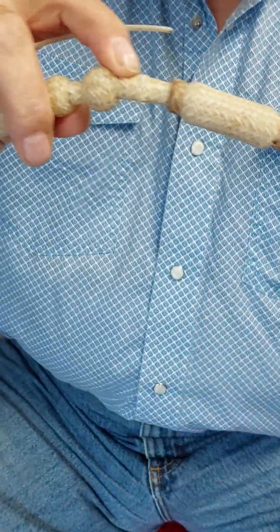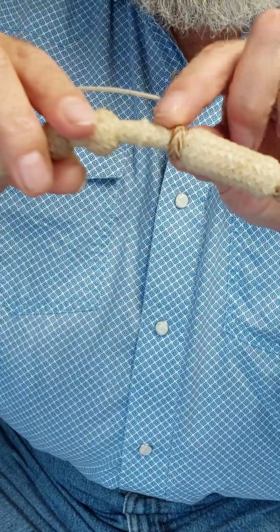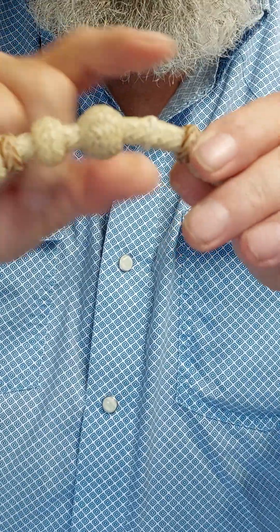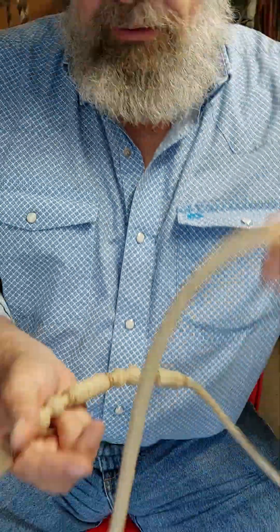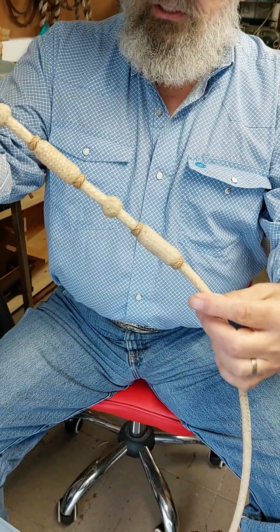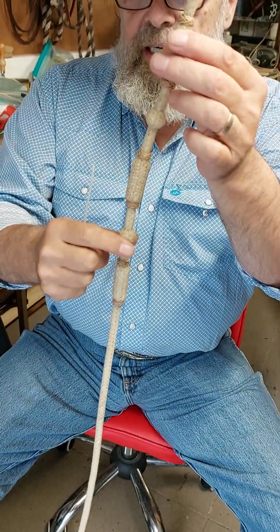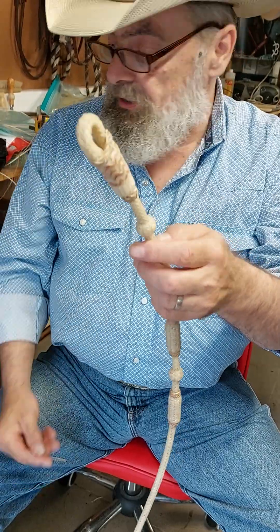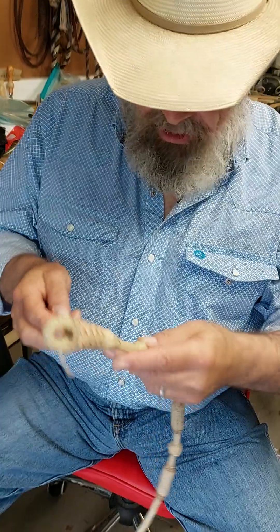Now what you see here is a Bertie Bump. You got this little bump here that makes sure that this button isn't going anywhere. Now how do we make this Bertie Bump? I'll go to the other side of the ring so you can see. I've tied my long buttons, I've tied my herringbones, and here we need to tie those other buttons.